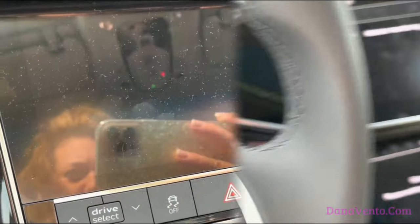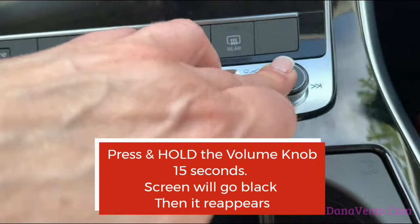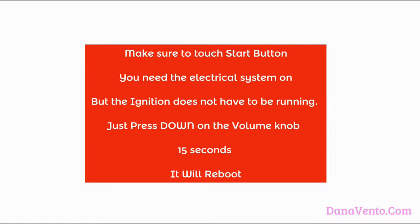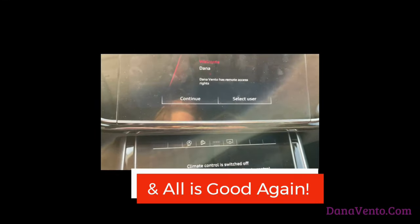Touch the start button — you need the electrical system on, but the ignition does not have to be running. Press down on the volume knob for 15 seconds and it will reboot. It's that easy to force a reboot on the MMI inside of your Audi.